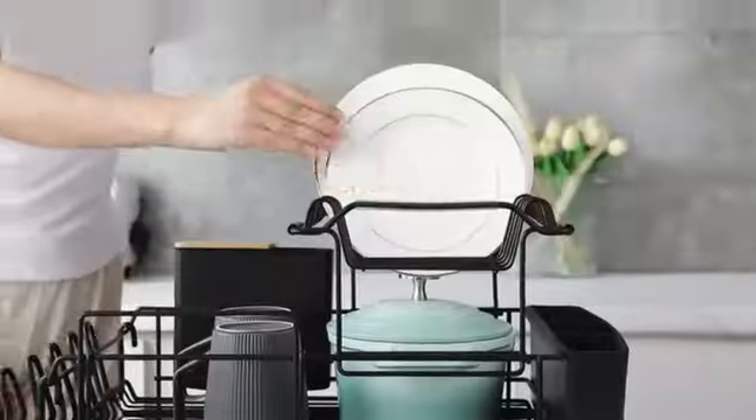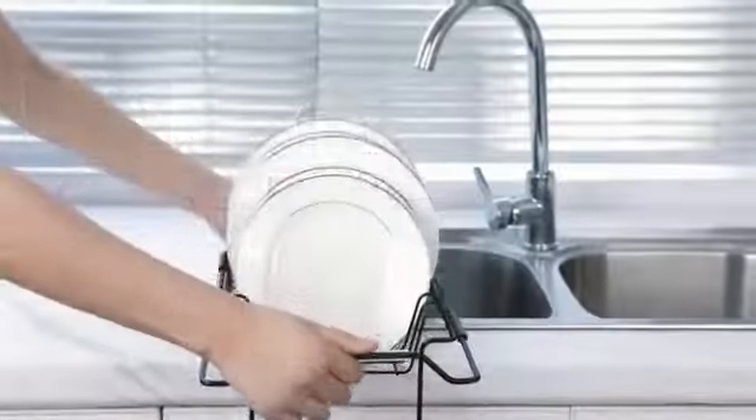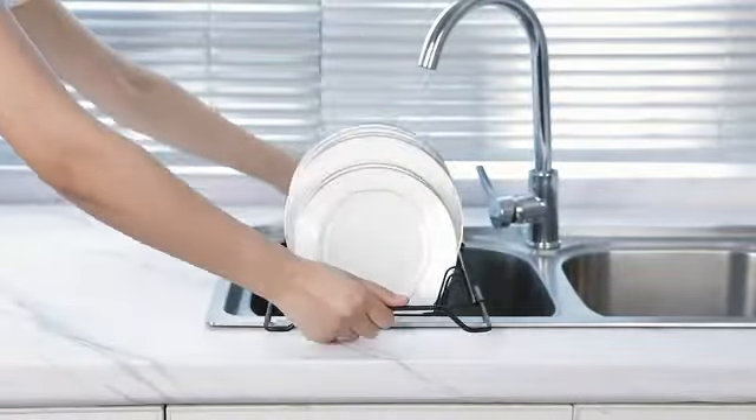Brabantia, a reputable brand known for its quality products, manufactures this dish rack with ASIN B079PKC56L.